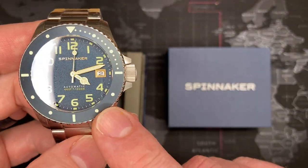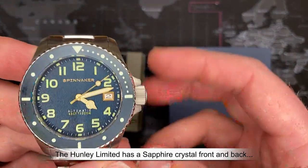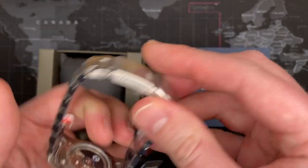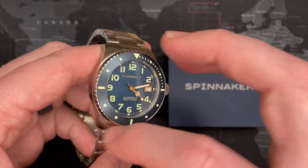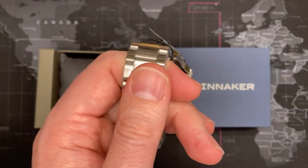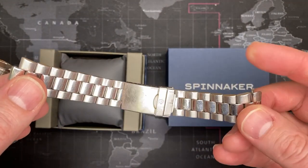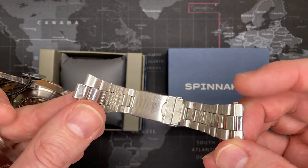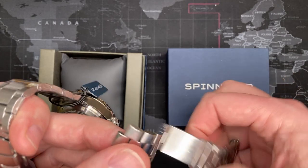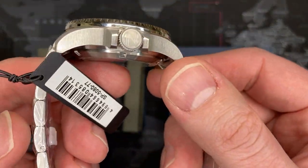This watch has sapphire crystal front and back — not sapphire coated, actual sapphire front and back, which is great. The name is printed on the crown, on the face, and on the back as well. Everything is 316 stainless steel — the bezel, the bracelet. It's a solid link bracelet style that I really like, similar to my very first Wenger.